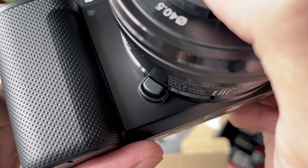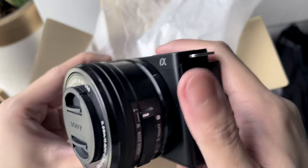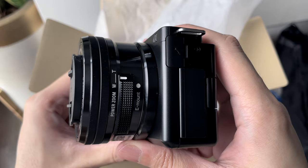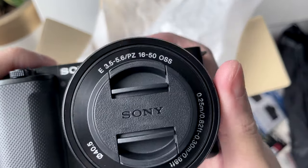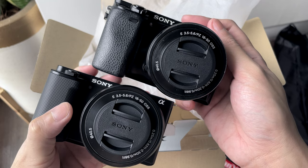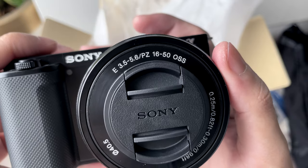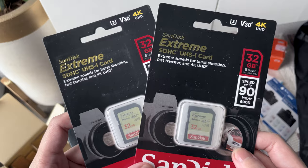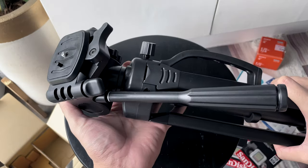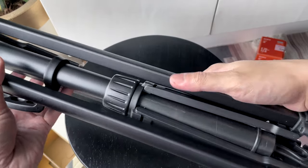Here in the Philippines, you can only pre-order the body plus kit lens combo. Maybe in the future, the body-only version will be available. The kit lens included is the usual 16-50mm optical steady shot lens. There are also some freebies when I pre-ordered this camera — it includes two 32GB SD cards and a tripod. The tripod feels durable and has some heft to it.